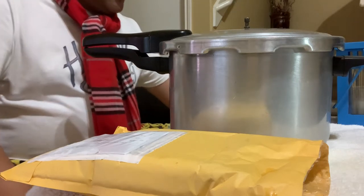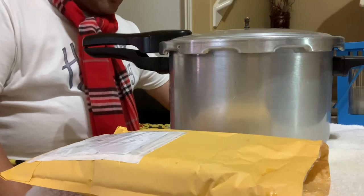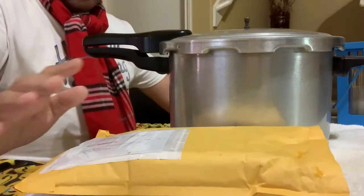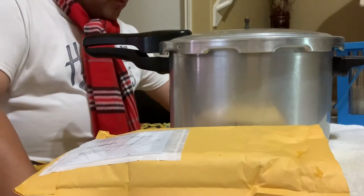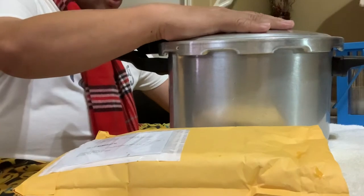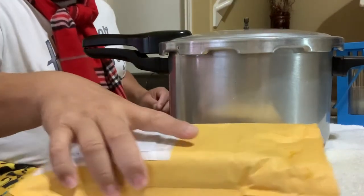Hi, welcome to my channel again. Please subscribe down below after you watch this video. I am reviewing and unboxing the Presto pressure cooker rubber sealing ring. I just received my mail right here, so it's still sealed. I ordered this on Amazon and got it after five or six days. This pressure cooker is eight quarts. Let's unbox it for you guys.